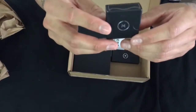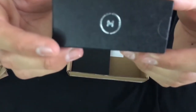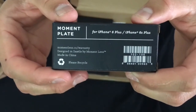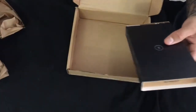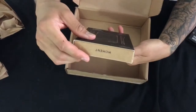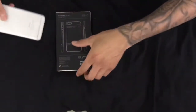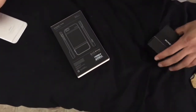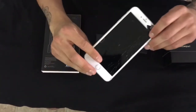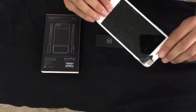I believe this is a lens cap — a Moment lens cap mounting plate. I guess they send this to you regardless if you don't buy the Moment lens phone case. This is the phone case for the 6s Plus. Now that we've got pretty much everything open, I'm going to lay it out on the display.